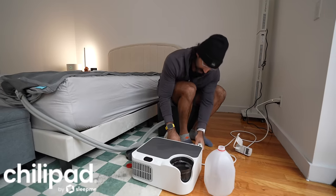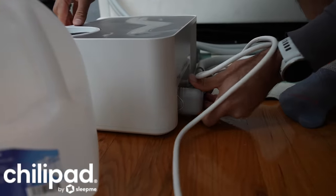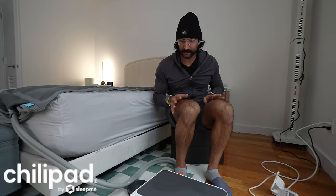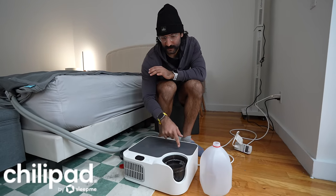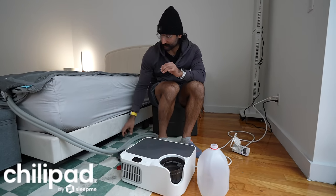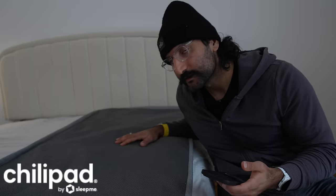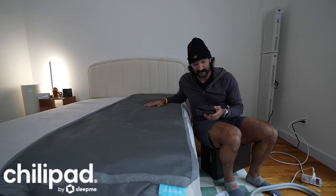Now we're going to plug the cover in — there are two tubes that plug in the back, a power cable, and it plugs right in. What I really like about the Dock Pro that none of the other devices have is hardware buttons on the unit itself. We press power and now it should start to circulate the water through the tubing.